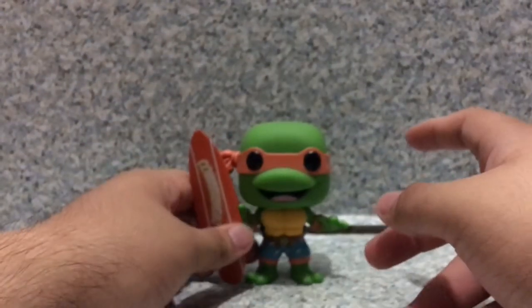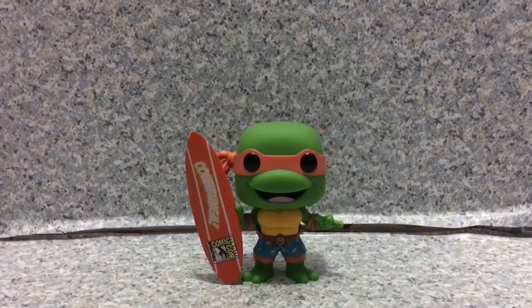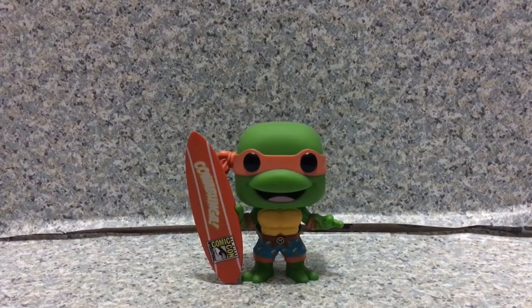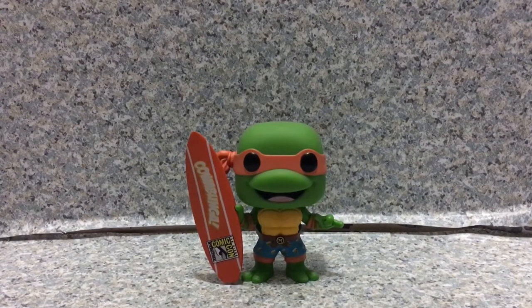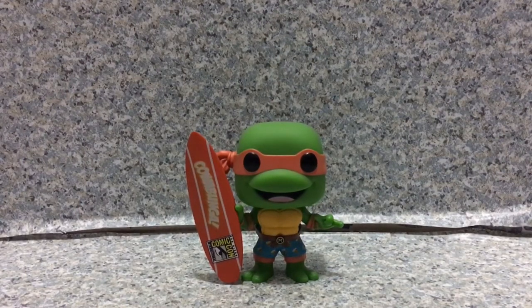Overall I really do like this pop — they did a really decent job, and they used the same head sculpt as the original Michelangelo pop. I think we might get Leonardo, Donatello, and Raphael with surfboards too, but Michelangelo might be the only one for now. We'll have to find out if we're going to get some TMNT pops at New York Comic-Con. Sadly, New York Comic-Con is cancelled due to COVID-19. Well, at least 2020 is almost over — we're in the middle of August.